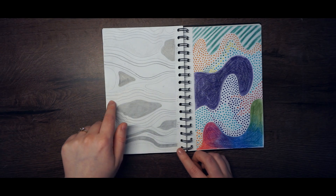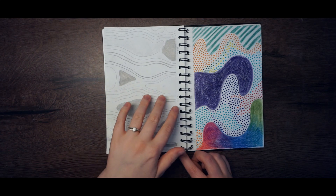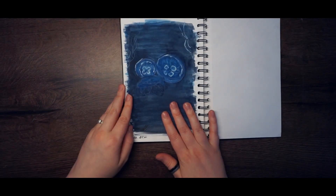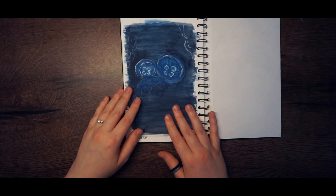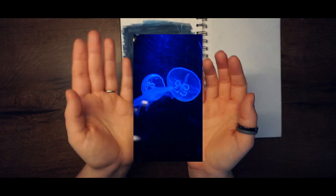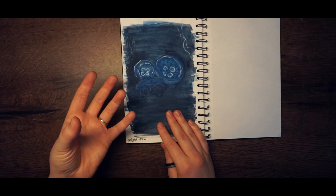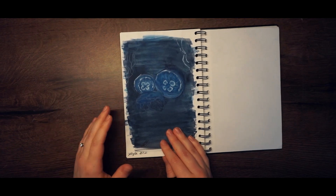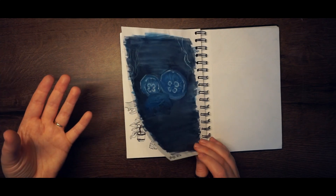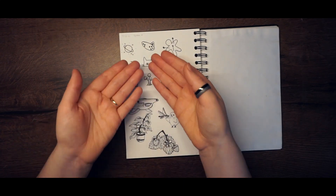Here I drew some parallel lines, trying to be exact and symmetrical. And here I drew some jellyfish underwater — I know you can't see them well, but the reference photo is from an aquarium I visited a few years ago. I wanted to draw it because the photo is so pretty.